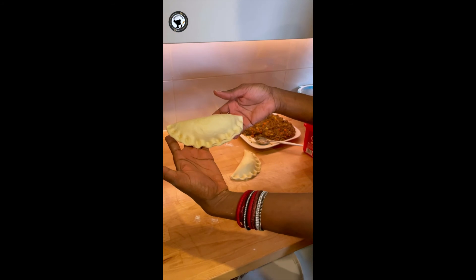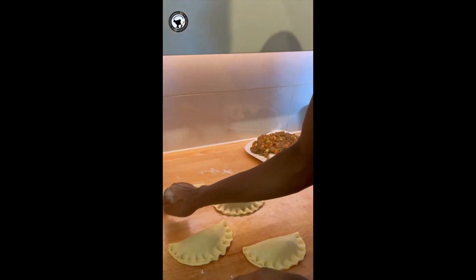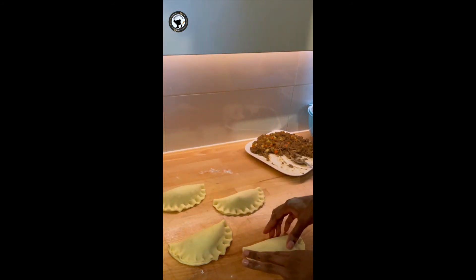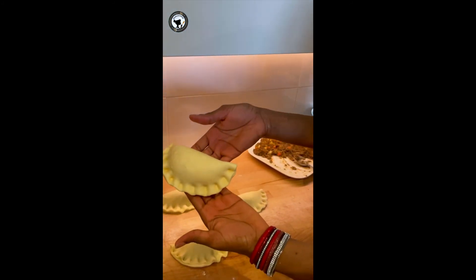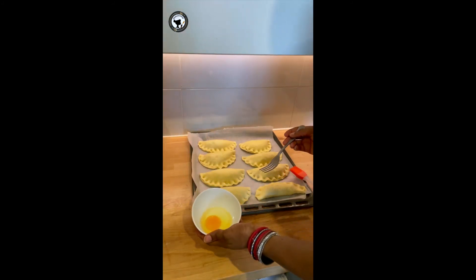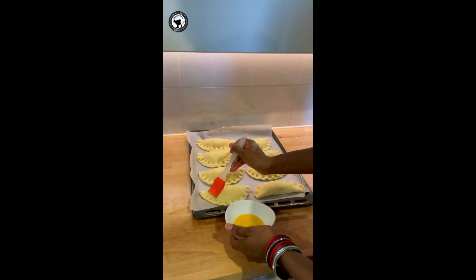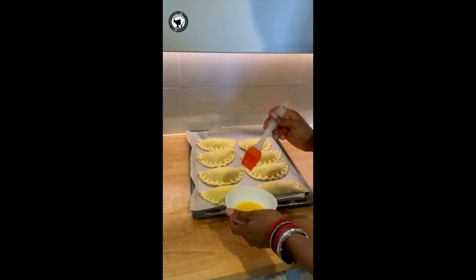This is very easy — this is what I'm going to do for all the meat pies. As you can see, I didn't use any egg wash to seal them because my fingers are doing a great job and they are perfectly sealed — they will not open up. So now I'll be using an egg as the egg wash. I'm just going to glaze each meat pie with the egg wash and transfer them to the oven.